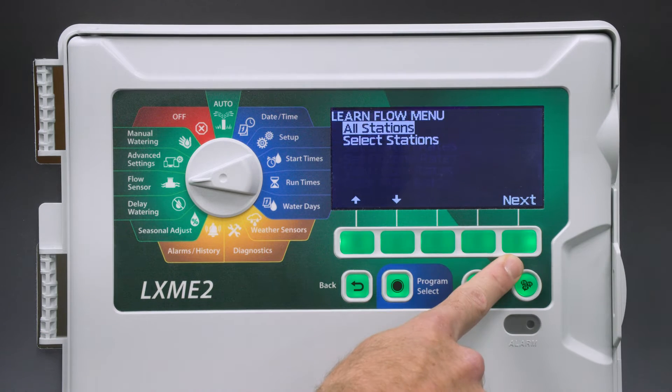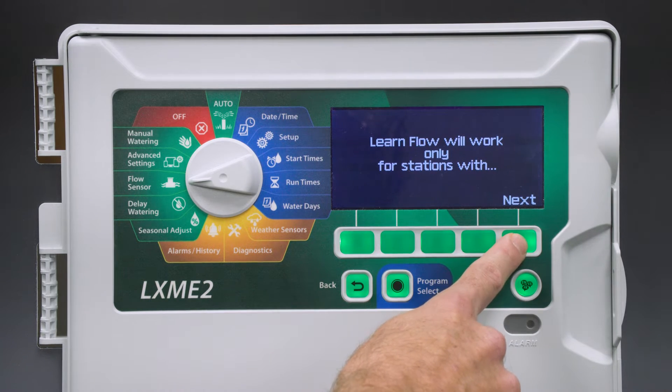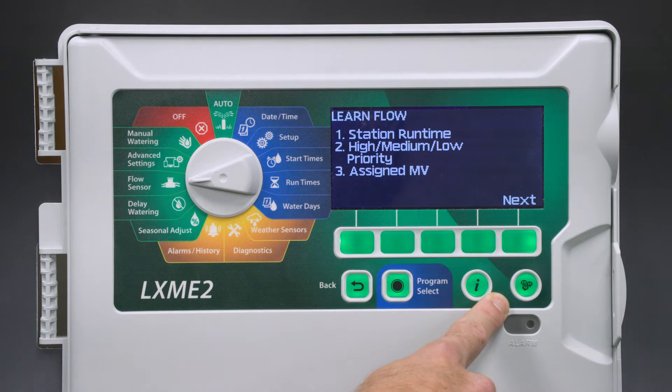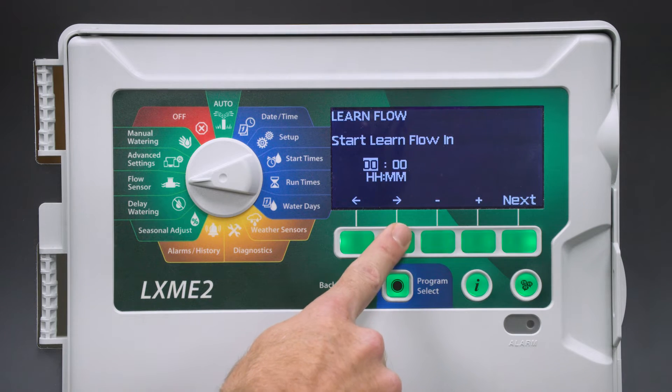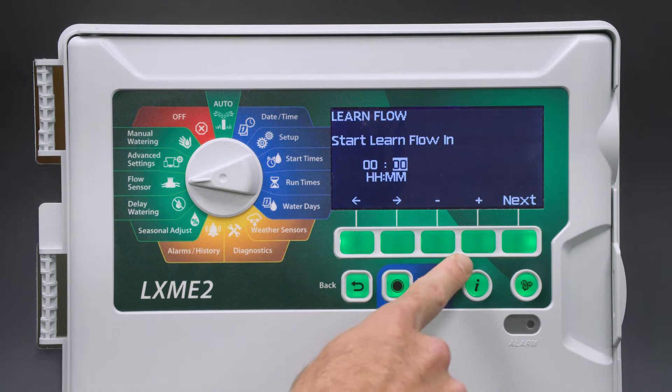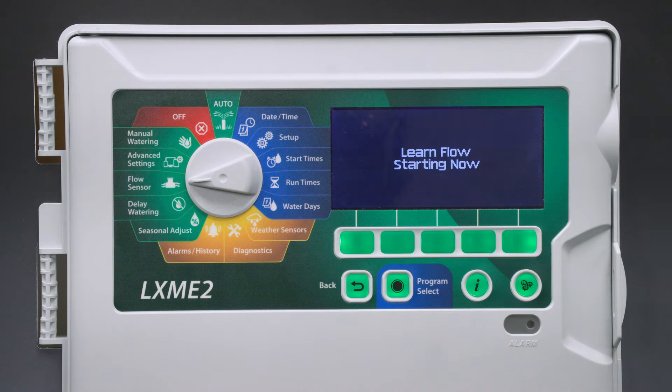Select Next twice. Learn Flow will only work for stations that are set up correctly — we need to have a station runtime and a priority set, and we need to have an assigned master valve. Learn Flow will run through each station, measure the actual flow through that station, and then save it for each station. Press Next. We can now set an optional delay; in this case, we want Learn Flow to start immediately. Select Next. It warns us that Learn Flow will override any existing flow rates, including flow rates entered manually. Press Start. And Learn Flow is complete.